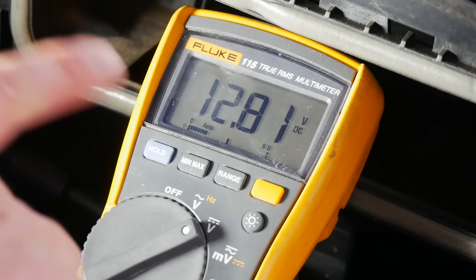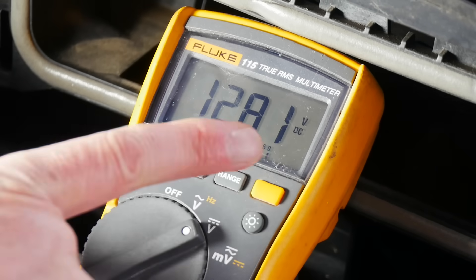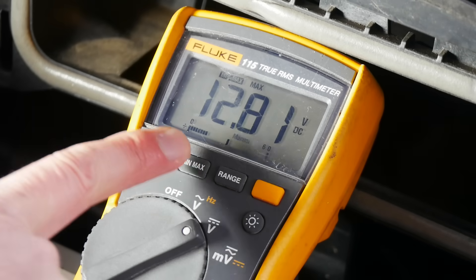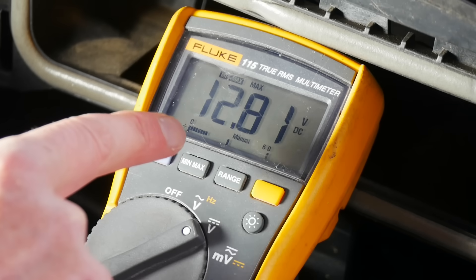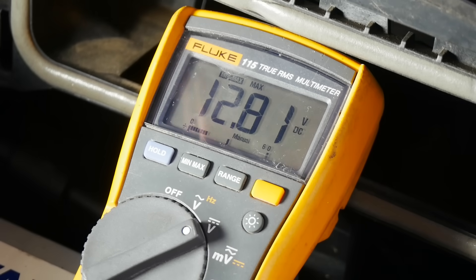My meter has a min-max function, which means it will automatically record the highest and lowest voltage seen over a time period, so I'm going to push that now. If you don't have that function you can still perform the load test by keeping a really good eye on the meter - either a second person or by turning it and sticking it up on the windscreen where you can see it. Now I'm going to jump in the car and start it - that's going to be the load part of this load test.